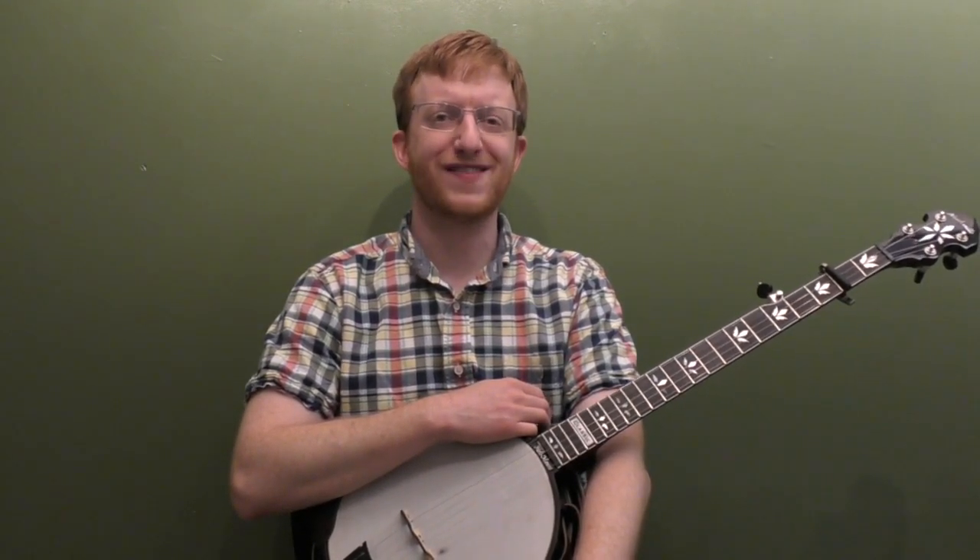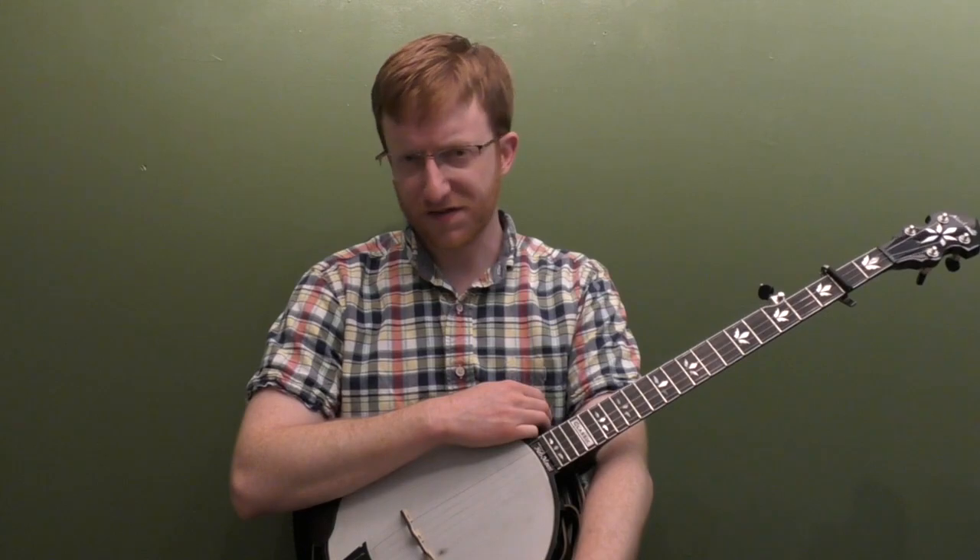All right, everyone up there in banjoland, Mike Hedding here, coming to you today with another banjo lesson. This time we're going to work on the classic old song Wild Bill Jones in the key of A. This is a song that has been done differently over the years. You might have heard different chords to it, but I based my version off of the bluesy Dan Taminski version from Alison Krauss and Union Station.